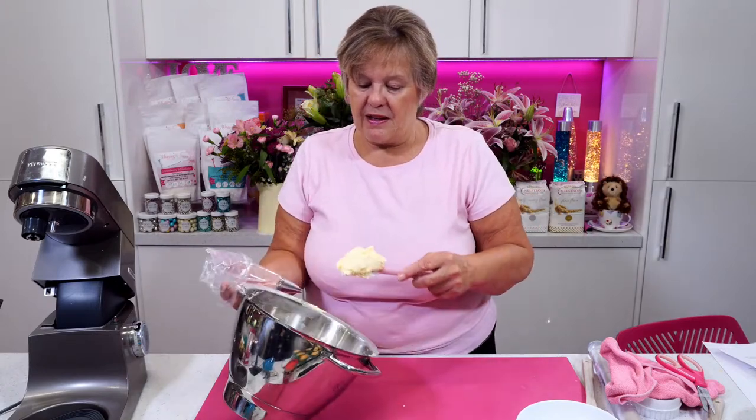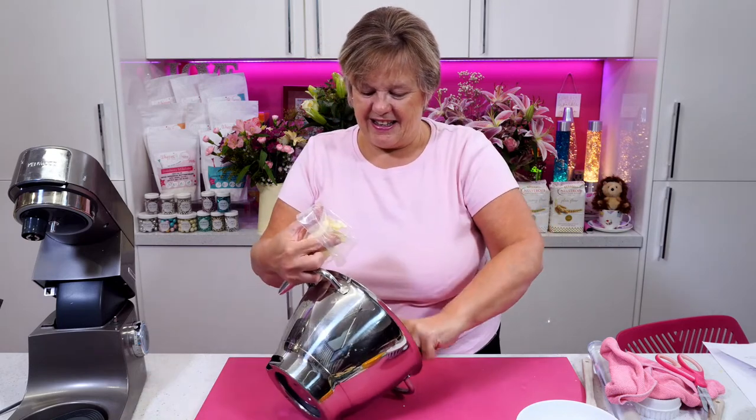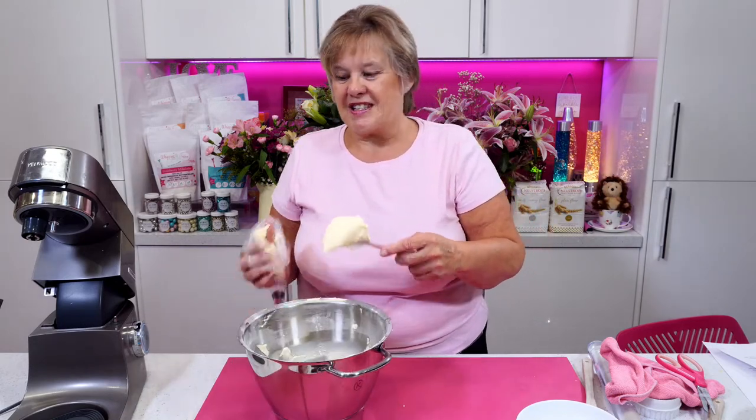Oh they loved them. There was a lot of wows when they saw that strawberry Victoria sandwich.